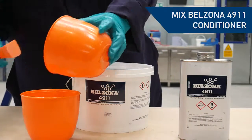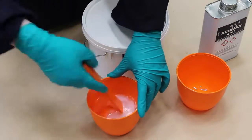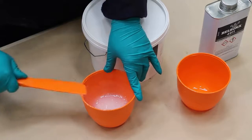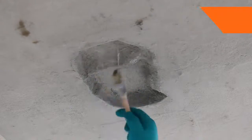First, the surface to be repaired needs to be conditioned using Belzona 4911 surface conditioner. Pour the solidifier into the base and stir thoroughly until completely mixed. To ensure optimum adhesion, apply the conditioner into the surface to be treated with a stiff bristled brush.